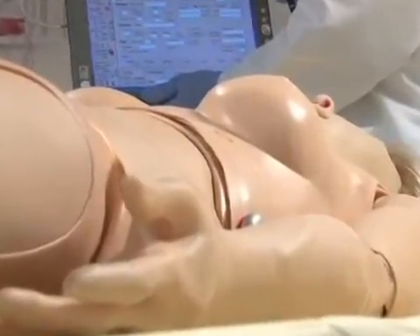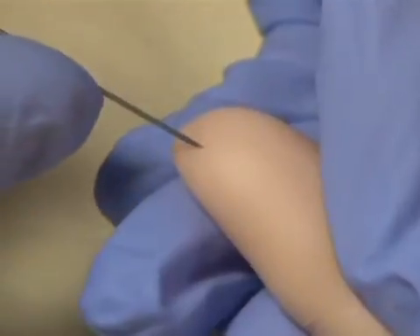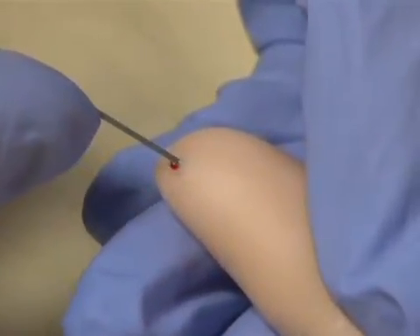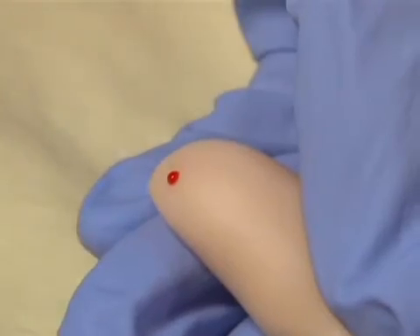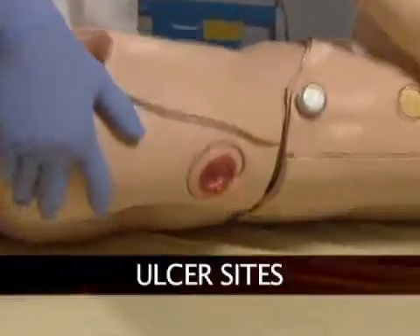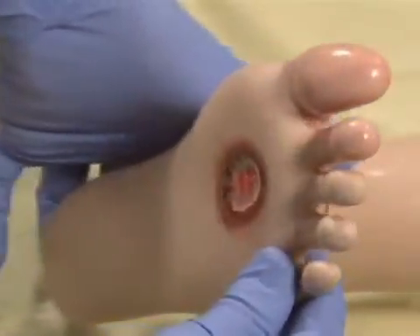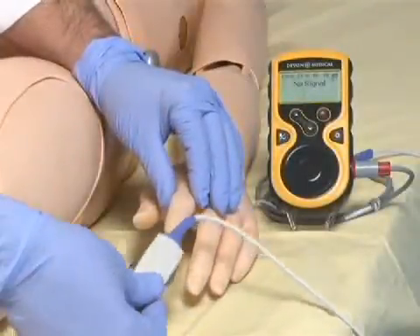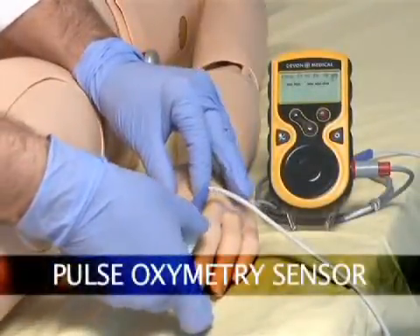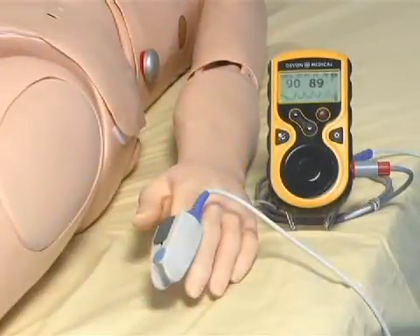There are intensities to choose from. Providers can perform finger stick and draw samples of simulated blood, treat decubitus ulcers and an ulcerated foot. SUSI also features a pulse oximetry sensor within the forefinger of each hand, allowing providers to attach commercially available pulse oximetry devices and determine SUSI's oxygen saturation.